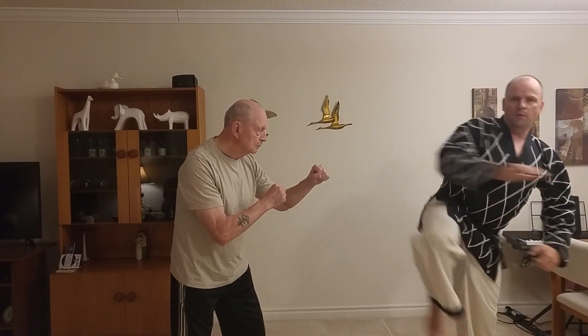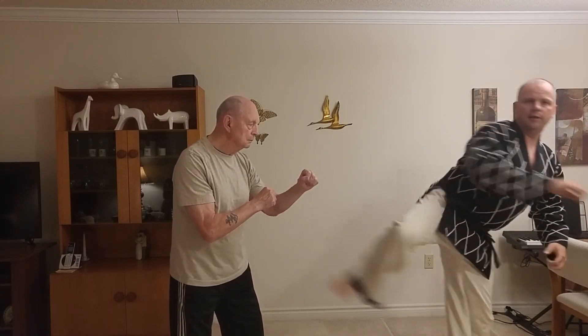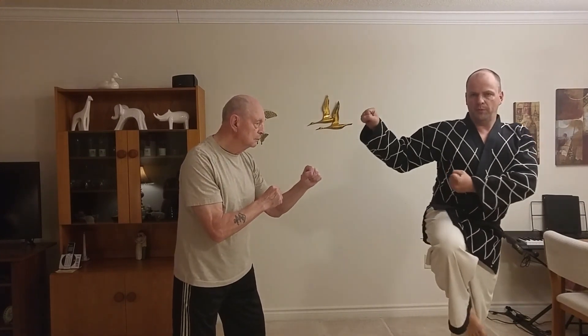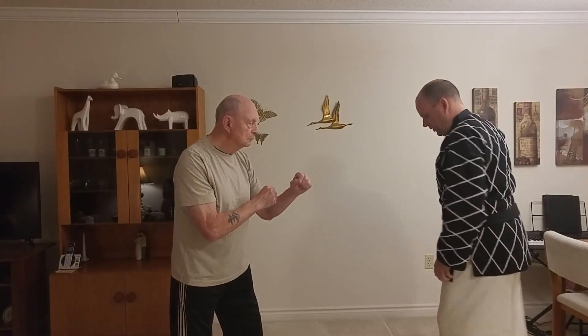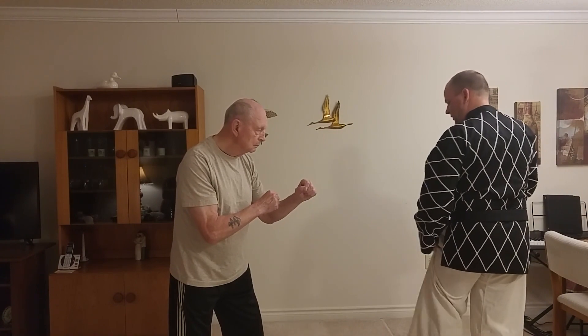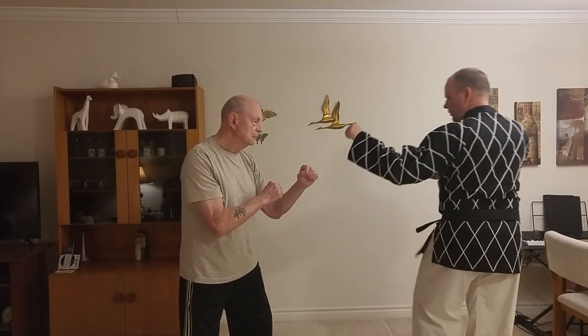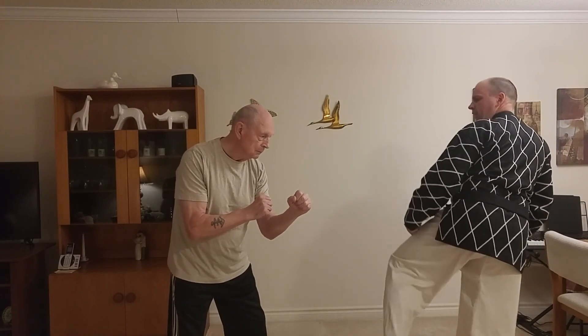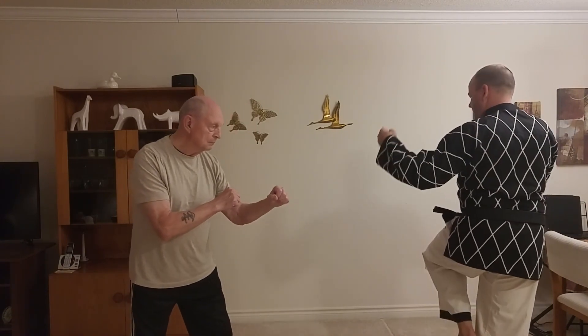I bring my leg up like this — I have no mobility in this position, so I can either put my leg down and go into a regular guarding block and move away, or a kick is obviously coming. From this position up like this I'm ready to throw a side kick, for example. It doesn't have to be a side kick — from this position I could also come around and throw a hook kick, or come straight out with a side kick.